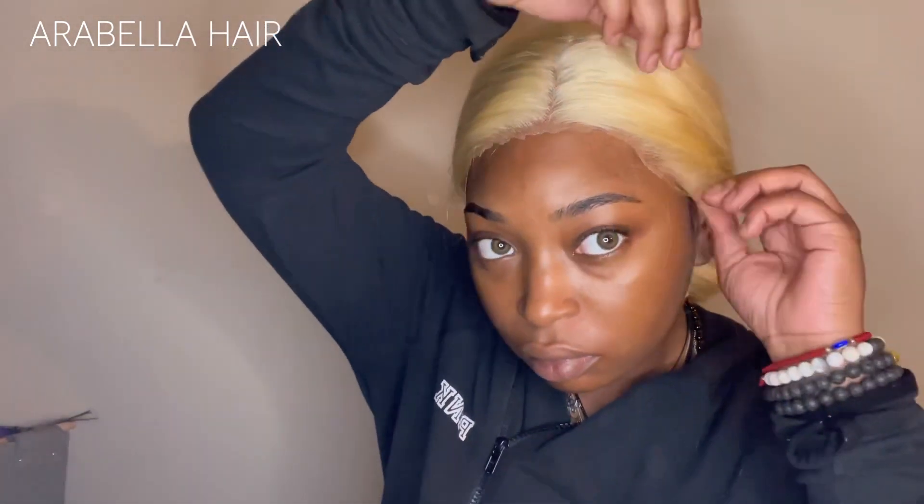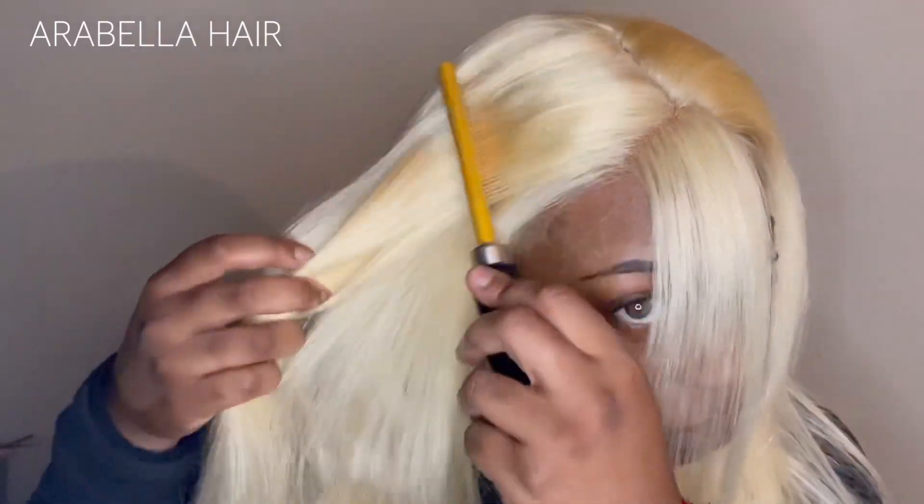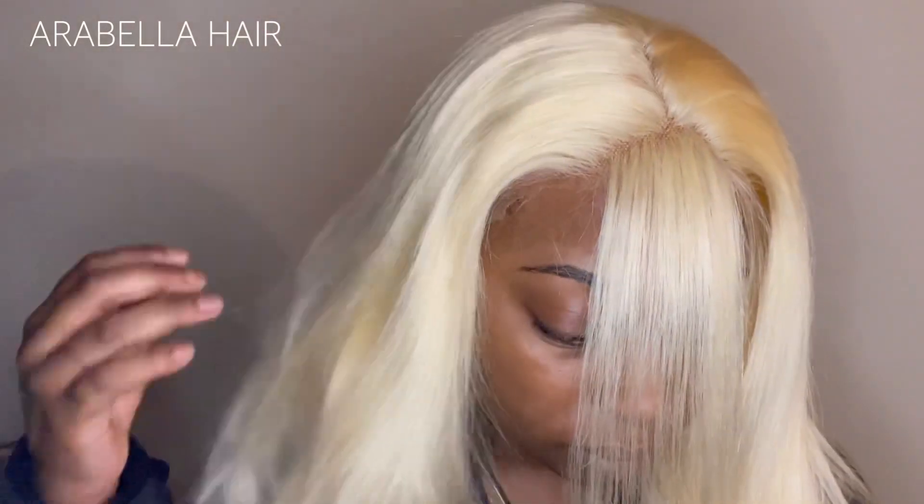I'm just using Got2b — not using any gel or anything else — because this wig came with a strap band, the glueless method. All I had to do was put the band on and lay the lace down. I'm using Got2b because it won't leave a whole bunch of residue or marks when I take it off, and it'll be easy to put right back on. I'm using Got2b to stick it down. I had plans to do bangs, but decided to do a slick middle part first.